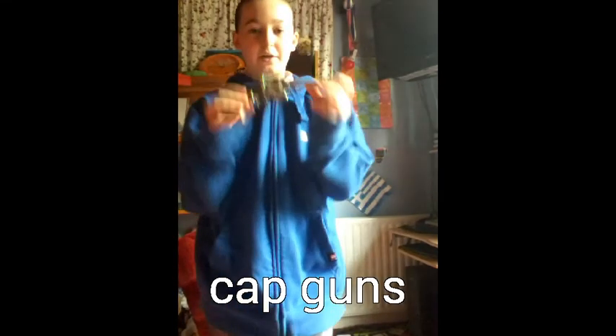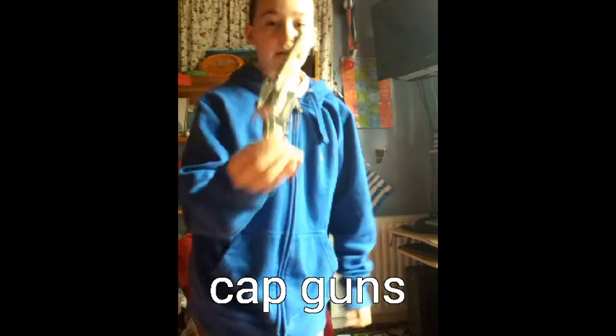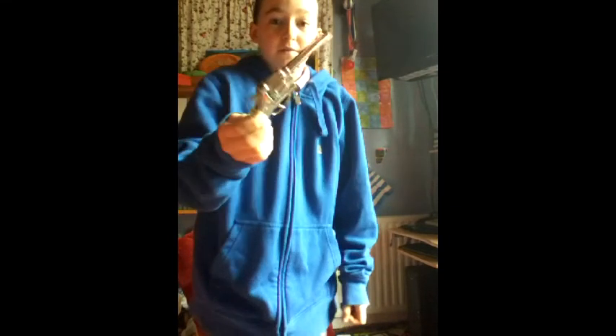Hi everyone, it's me Zena and I'm doing a quick video to describe my cap guns. I'm just going to describe them and show you how to use them.